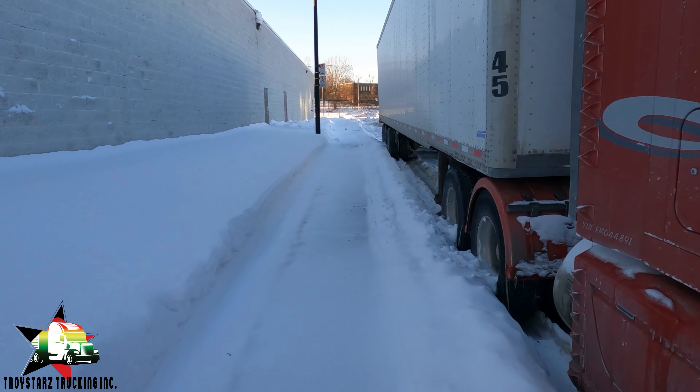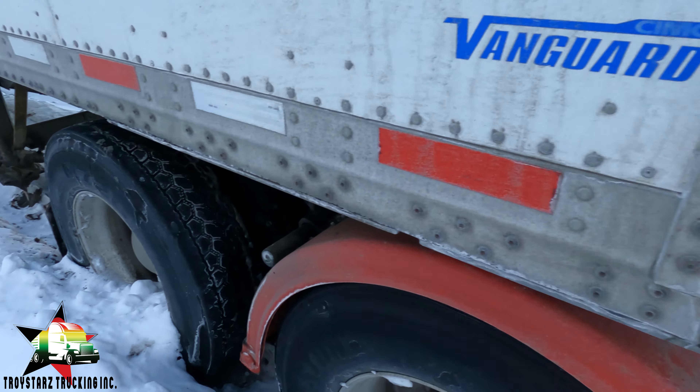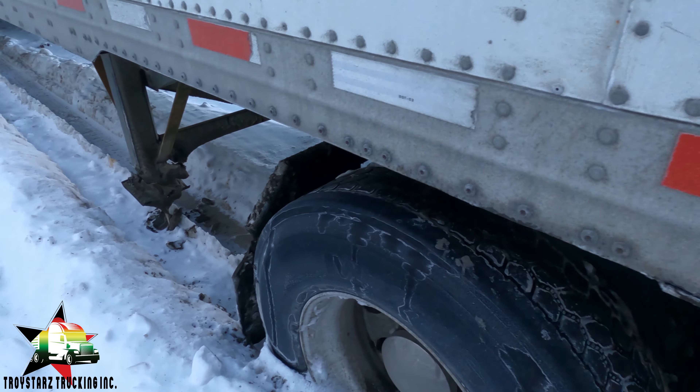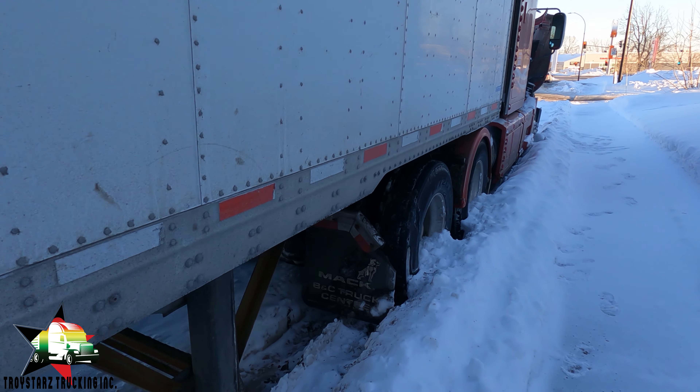My hair is frozen at this point. There's been a lot of snow over the weekend, so the parking spot I normally use wasn't clean and I didn't want to go in there and get stuck - that's another expense. I'm just checking my wheels and tires on the truck and trailer to make sure everything is good. I'm not even sure if I can get out of this spot, looking at the snow situation.